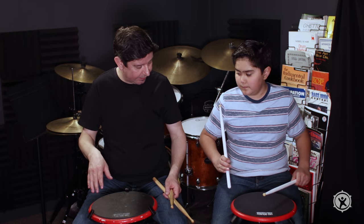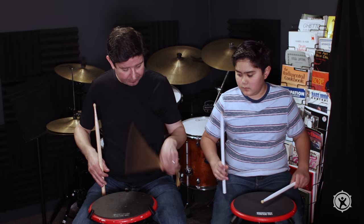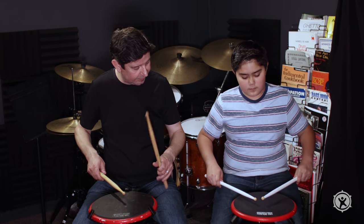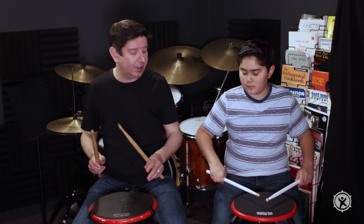Throw that paper airplane to the ground. Try the left hand — there you go, that was a good one. If you get a little bit out of whack on your stick grip, that's okay.